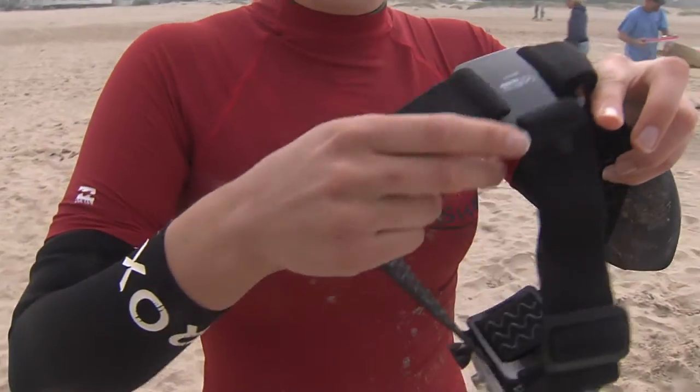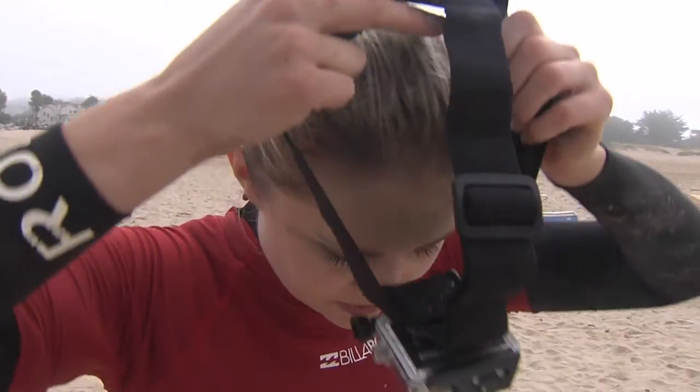I'm going to put this GoPro on so you guys can get a first-hand experience of what it's like to surf, and you can also see my first-hand experience of falling. Now it was time to paddle out and head into the ocean.